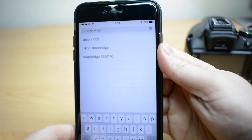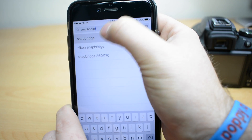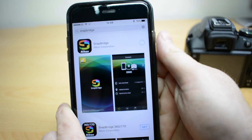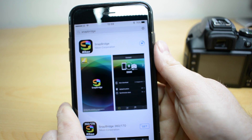First of all we need to download the Snapbridge app. I'm on an iPhone so I've just gone into the app store and typed in Snapbridge. I have already downloaded this once so I've already got the download icon. Download that and then when that's done we'll move over to the camera.